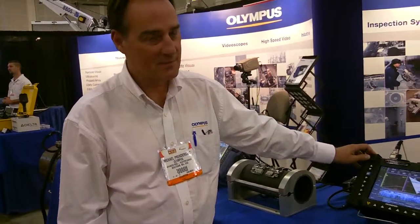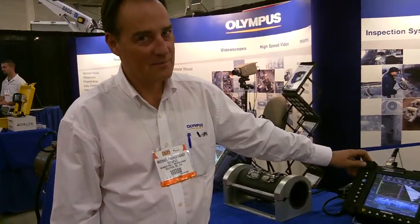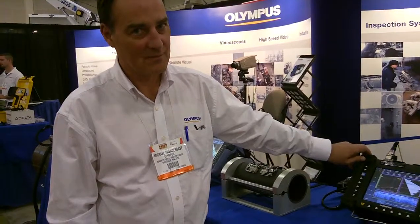We're here with Michael Pendergrass from Olympus and he's going to tell us about some of the products they're featuring here at the Oil Saints Trade Show.